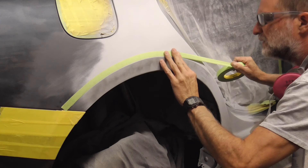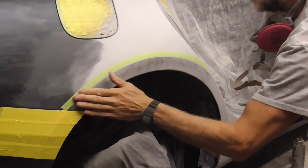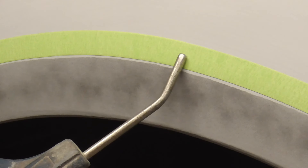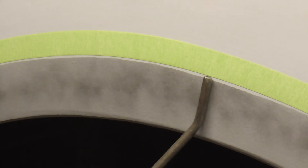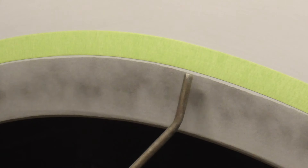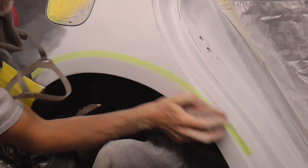You can stand back, look at it, make sure you like it. If you like it, you can sand up to that tape line. Here's a shot of what that looks like up close — you can see the tape is just a little bit behind where we have to sand, so this gives us some room to sand up to or into that tape line. If you put the tape line right here, then you've got nowhere to sand up to, so put the tape line back a little bit. We sanded past the body line a little bit and we'll sand right up to that tape line.